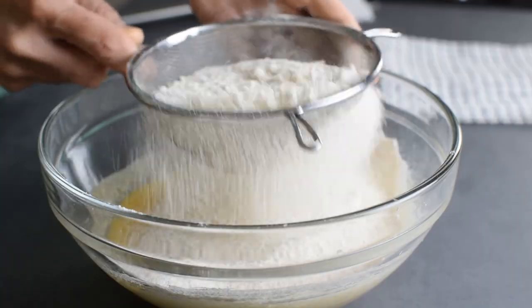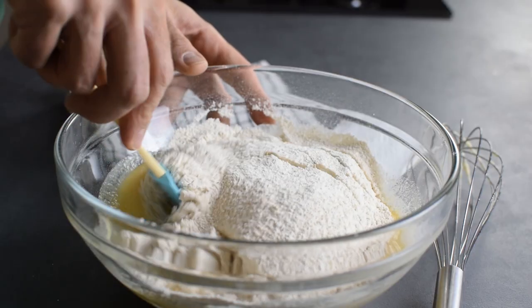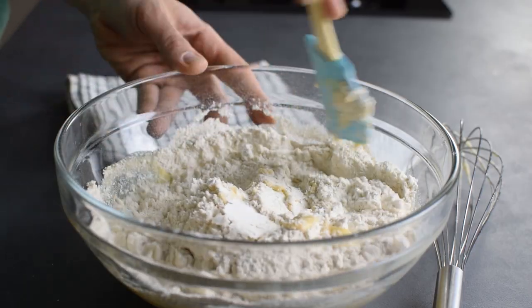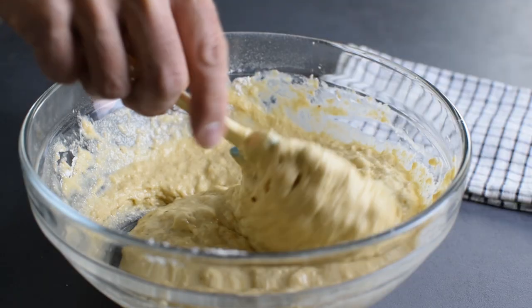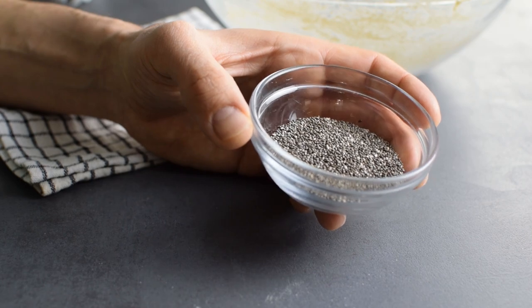Now I bring the dry and wet ingredients together, and here I'm going to put down the whisk and use my spatula to gently fold without adding too much extra air inside. And if you prefer a poppy seed version, just add 2 tablespoons of poppy seeds into the mixture.